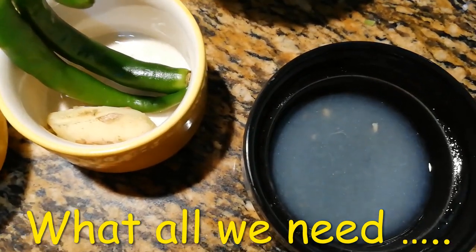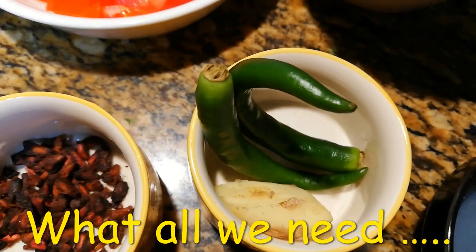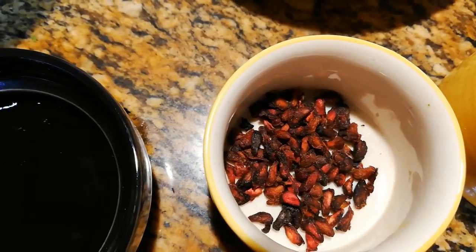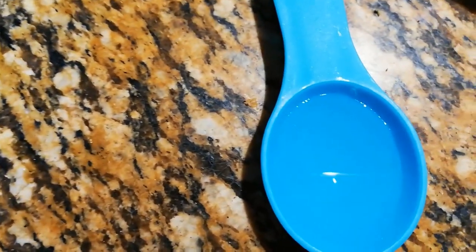1 and a half tablespoon of lemon juice. 2 green chillies — if your spice tolerance is less, you can just take 1 chilli. Half an inch of ginger. 1 teaspoon of pomegranate seeds, that is anardana. 1 and a half tablespoon of honey. Half tablespoon of white vinegar.